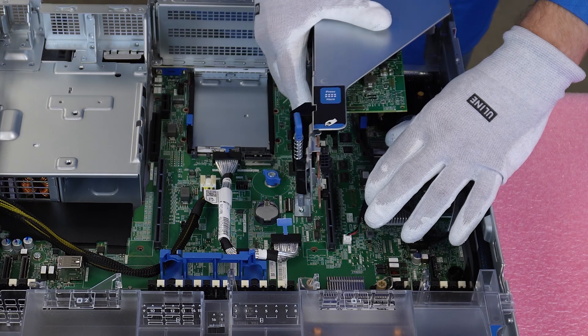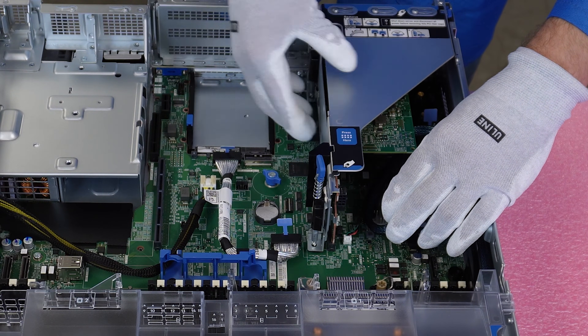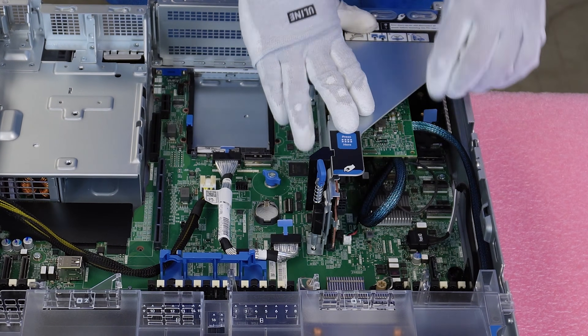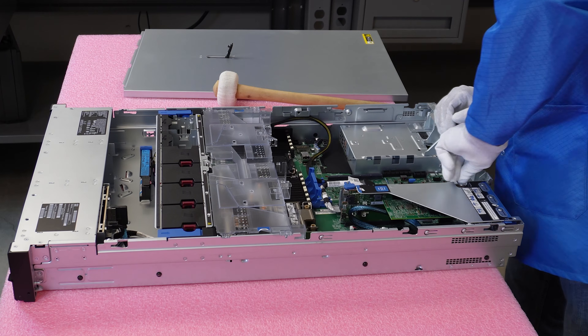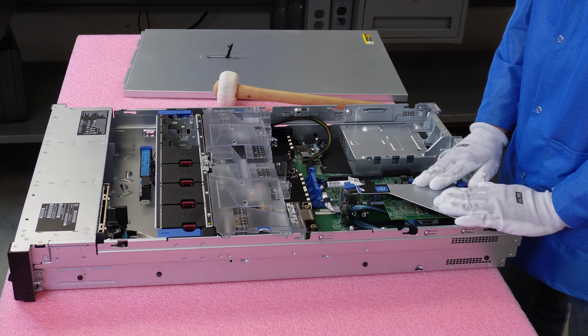Now we're going to install the riser back. Line everything up, holding the cables out of the way. Everything will line up in the back — push the riser down, then screw it back in and close it. We have successfully installed our RAID controller.